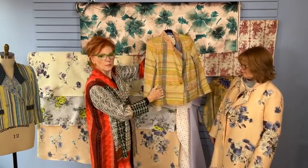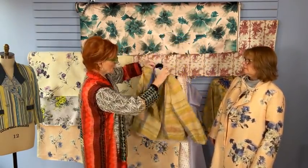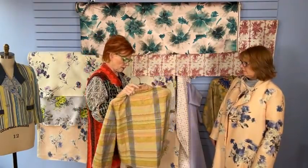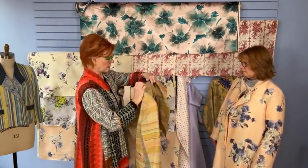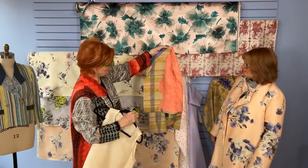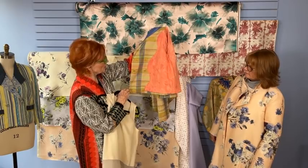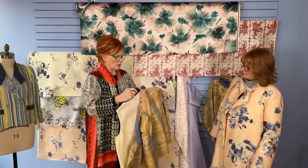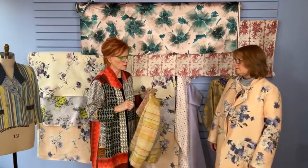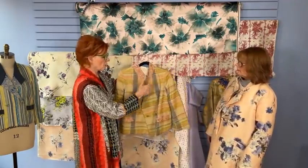The lining on this one is coral — kind of a hand-dyed silk. And here you can see again that shape of that facing, which makes it really beautiful. There was a reason I pulled this out. Was it because of the contrasting fabrics in the collar? This is a very Etro thing.